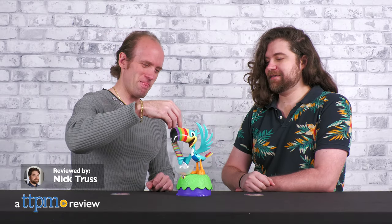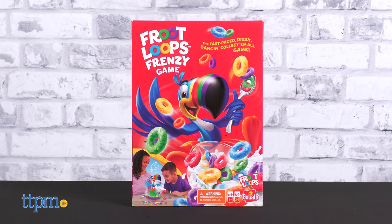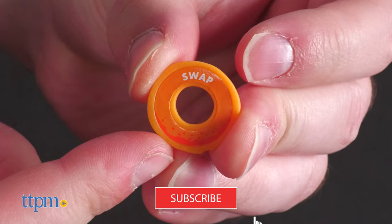Can't get enough Fruit Loops? Well Toucan Sam is here to help with an all new game. In this review we're showing off Fruit Loops Frenzy by Goliath. Make sure before we loop you in to subscribe to the channel and ring that notification bell.